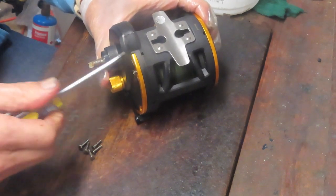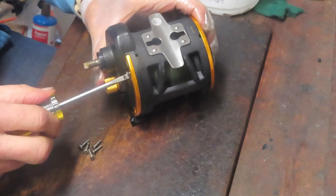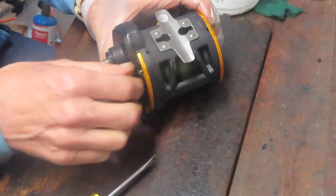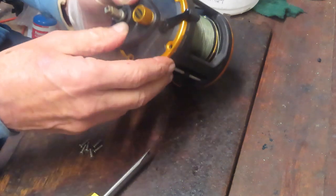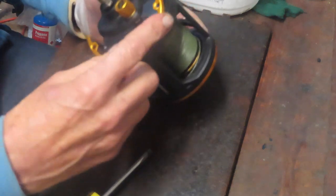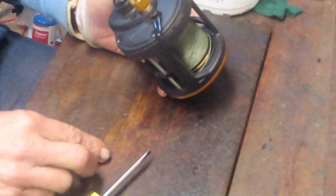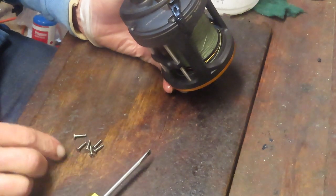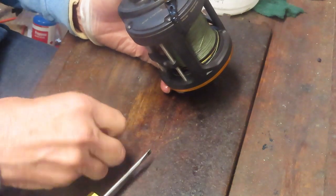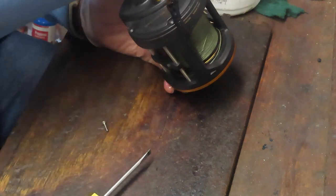There's a trim ring that's going to fall off with this one. It's just a way to pretty up the reel — it's not material to the functioning of the reel, but it is there. I noticed that the two screws on the back have a coarser thread than the screws on the front. Pay attention to those details so that when you go to reinstall, you put them in the right position.